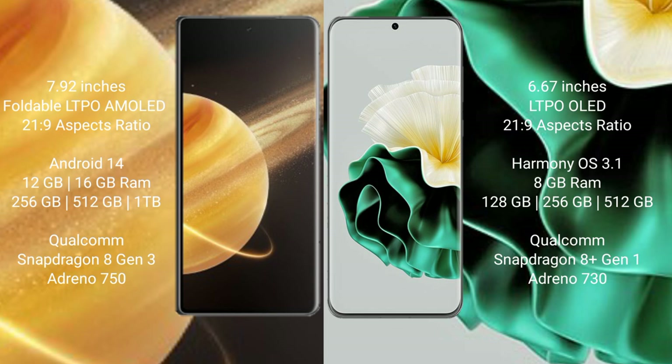Honor Magic V3 runs on the NVID-14 opening system. Huawei P60 runs on the harmonious opening system.